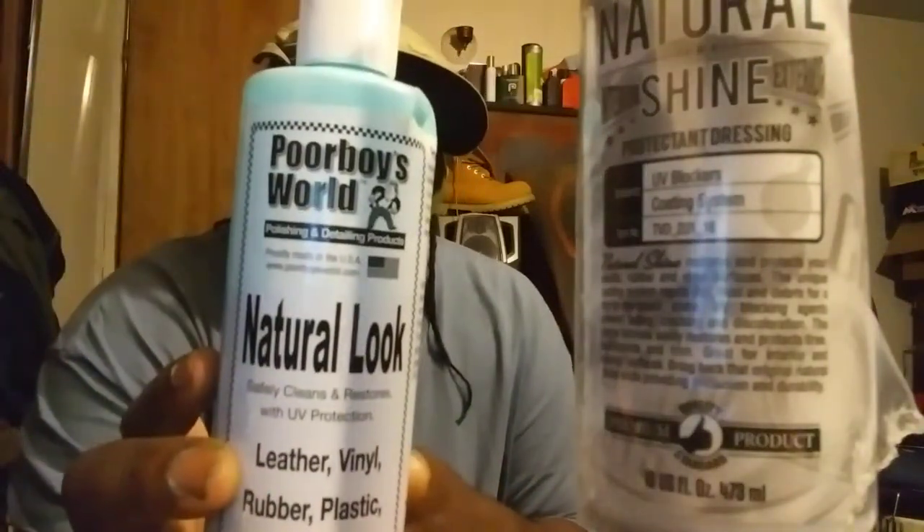The retail price is around ten dollars, or you can get a large 32-ounce bottle for around eighteen dollars. This is 16 ounces, so still a really good deal. Po Boys World Natural Loop.